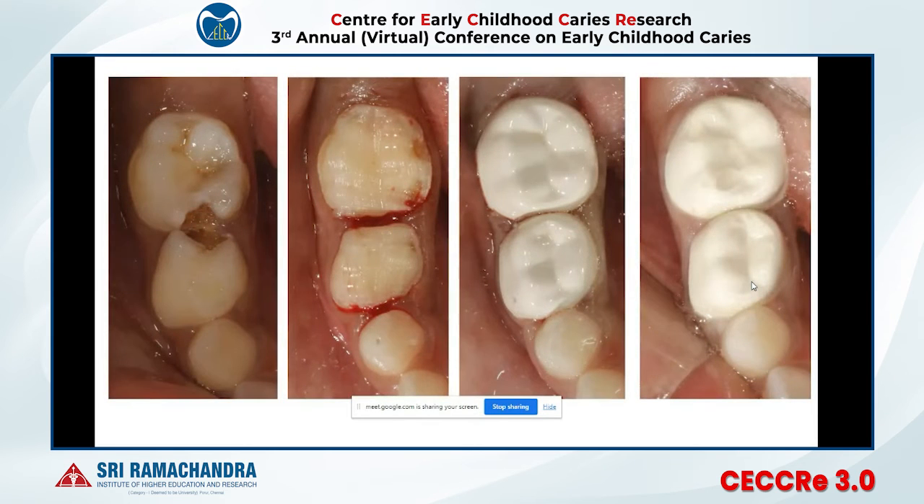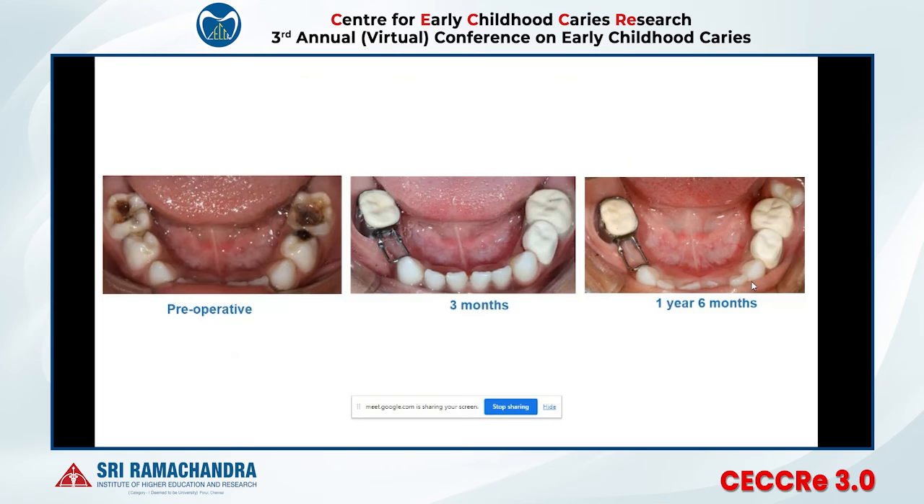These are the final crowns available in the market with better shade, better anatomy, and a smooth polished surface. This is a six-month follow-up of a lower DNE Bioflex crown, and one more long-term follow-up at one year six months.